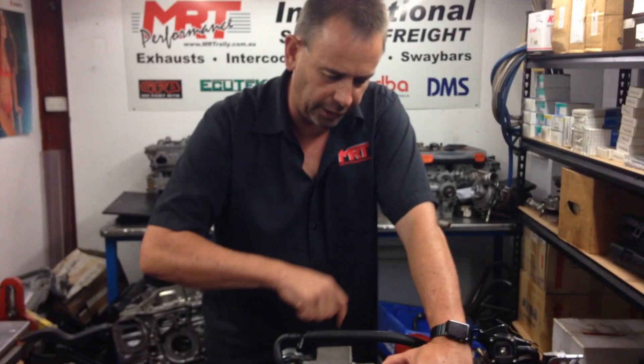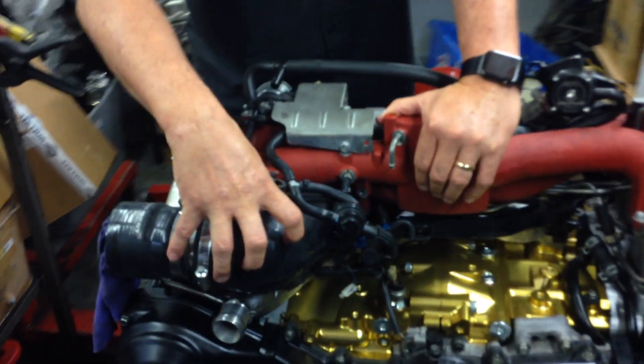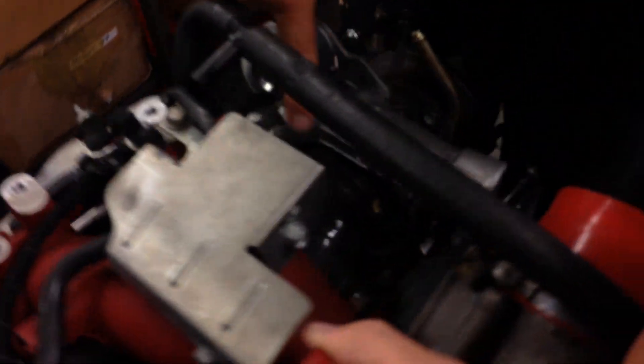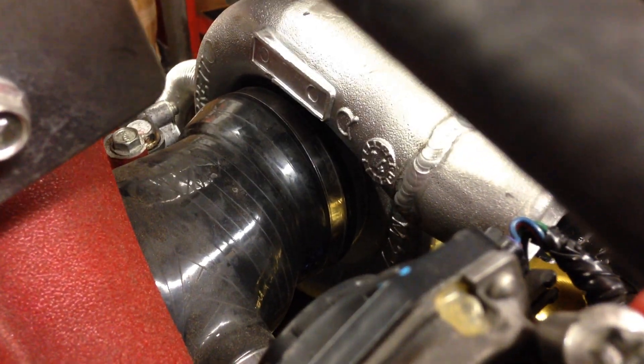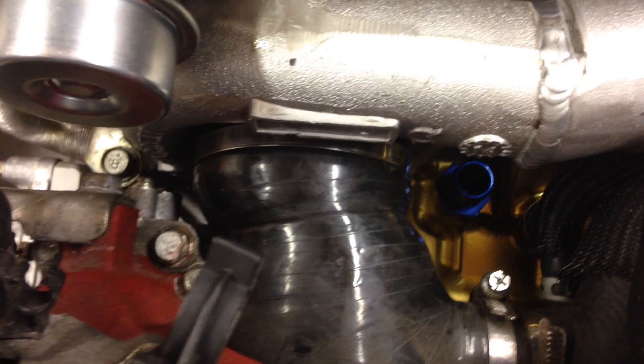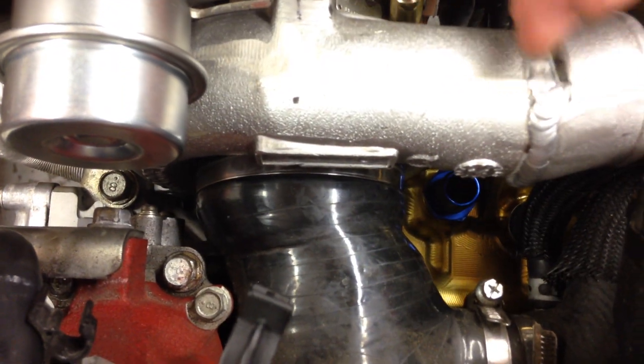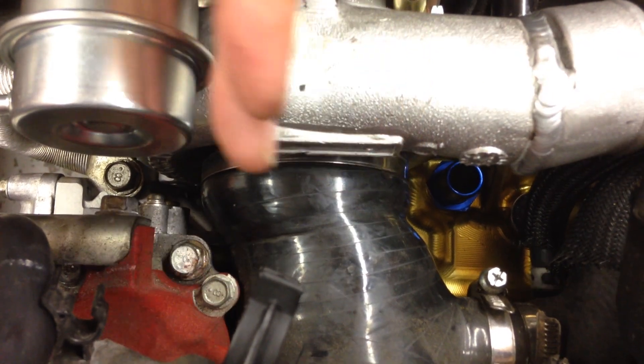We've got a high-flow three-inch silicon intake, which is the biggest intake that you can fit underneath the inlet manifold to connect to the compressor housing. If you look vertically from the top, you can see how it actually has to offset a bit because as the turbo mechanically gets bigger, the centerline moves out.